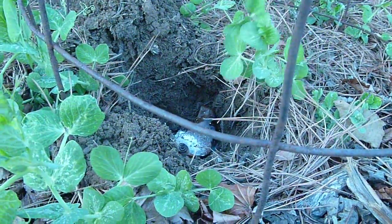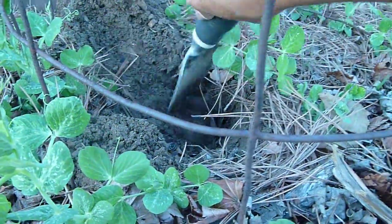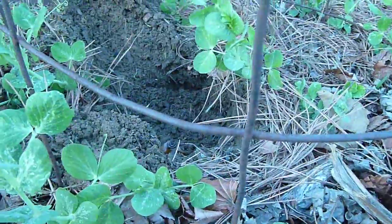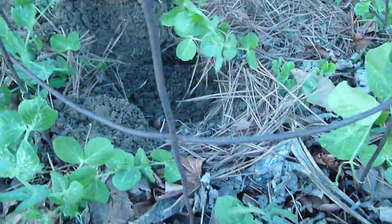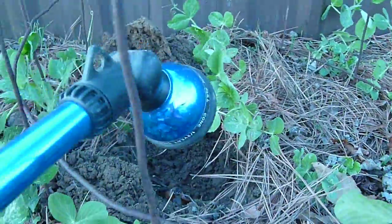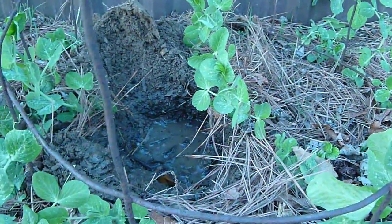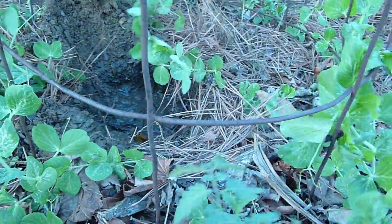And then cover it up with some soil. A little bit of water. Especially if your soil is really dry, you want to water it. And we need a tomato plant.